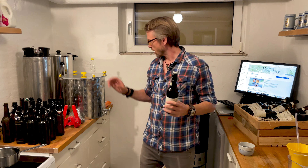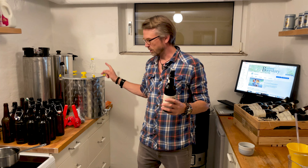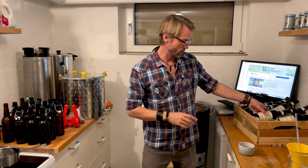Welcome to Beer Stories. I'm just about to put my beer into bottles, so I thought I'd make a video about that.